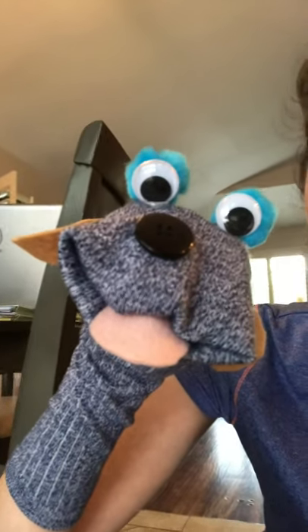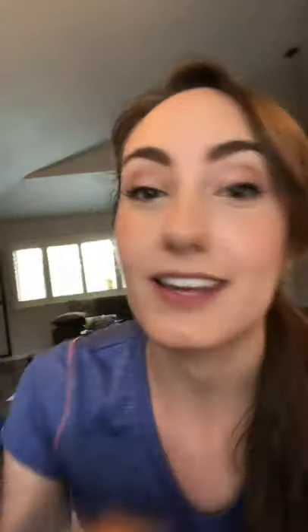They're so cute. This one's a little dog — his name is Toby. I wanted to give you guys this idea because you can do this with things around your house. You don't even have to get this fancy with it. It can literally be a sock that you just draw a face on with a permanent marker, and kids still love that too. It's still super fun.